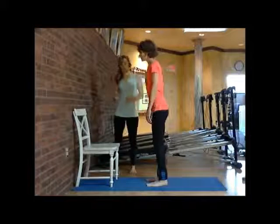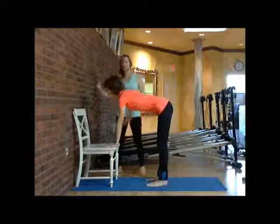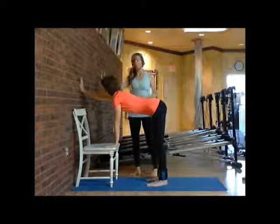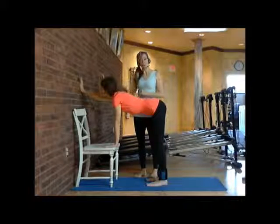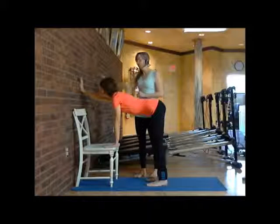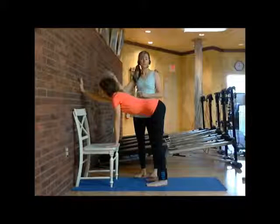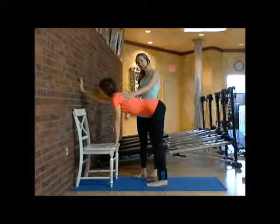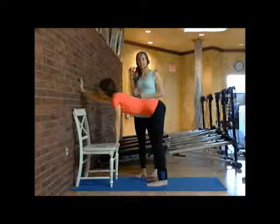Mary Eileen will begin by putting her left hand on the chair and she can take her right hand and put it on the wall. We want to make sure when you put your right hand on the wall you don't raise your right shoulder. Keep your right shoulder lower down, your eyes looking straight ahead toward the right fingers, and get your body in a beautiful flat back, stabilizing her right hand.